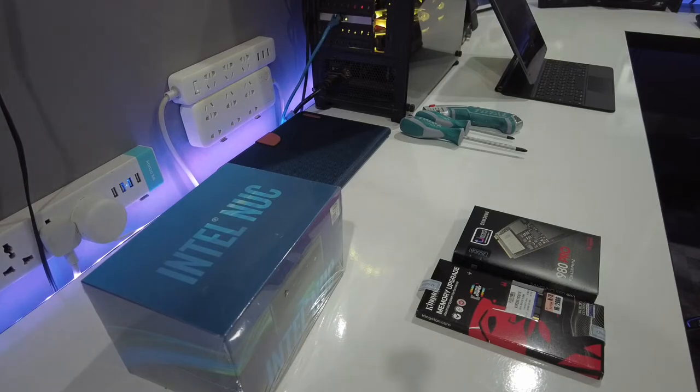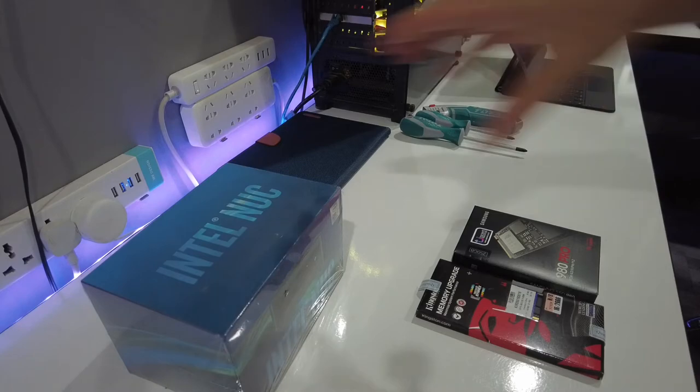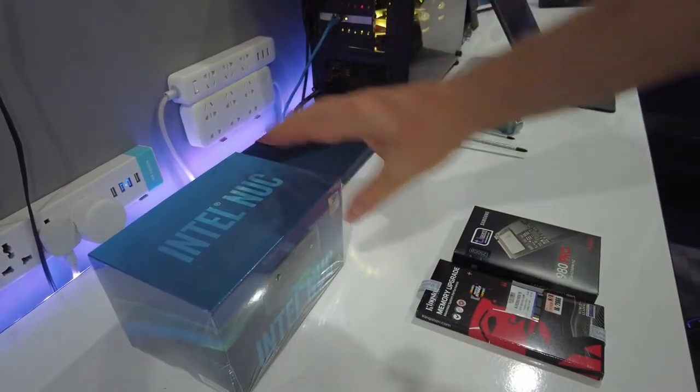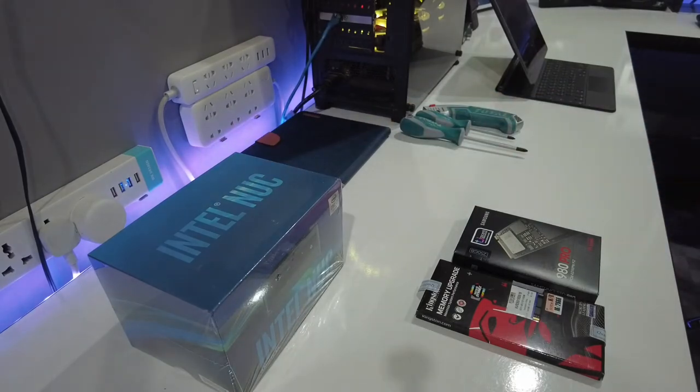It's just a tiny headless computer — headless meaning it doesn't have a monitor, keyboard, or mouse — and you just see the machine on your network. We're going to be building one today. The main component is a very small PC: an Intel NUC. This is the 10th generation — there's now an 11th generation, but Roon only supports up to the 10th generation — and it's running an Intel i7 processor, the highest specification Roon supports.